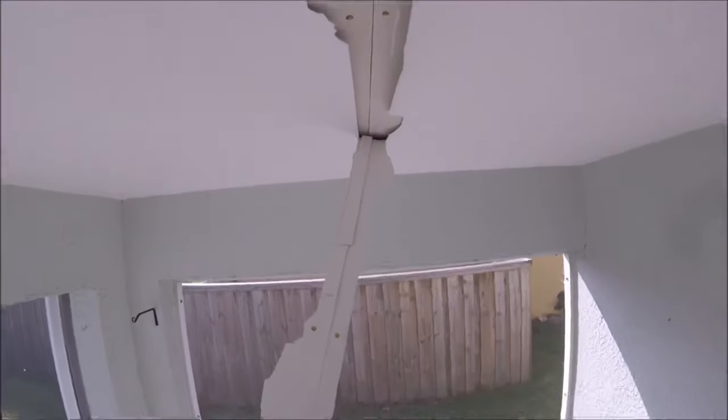What I did is I went ahead and pulled down every single tape joint. Made sure I cut it right there at the intersection where it meets the wall — you don't want it to pull down any further.